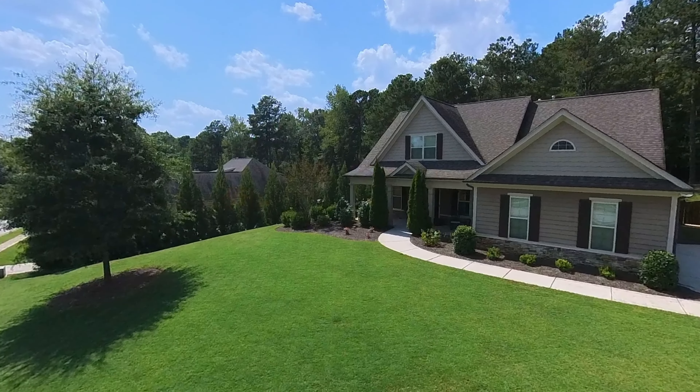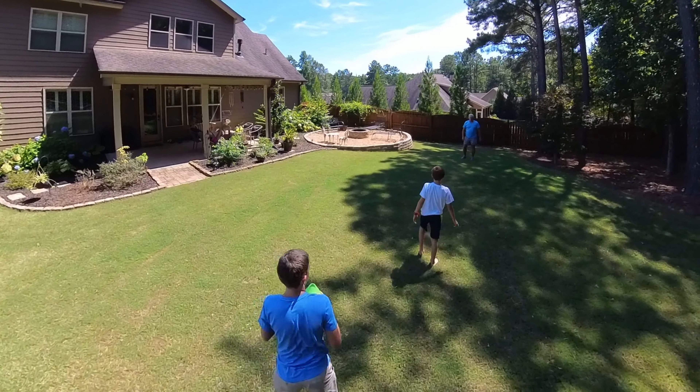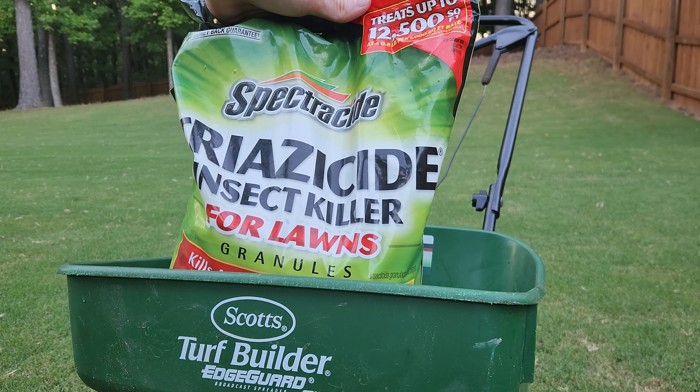Bugs are everywhere, but if you're seeing them in your lawn, there's going to be more where that came from — it's a sign of deeper problems. When we moved here a few years back, my yard was crawling with all kinds of insects. Anthills would constantly pop up and I'd knock them down with my mower, only for another to pop back up. It was making my yard unlevel and causing extra wear on my mower. We'd find ticks on us after playing outside with the kids. You also have insects like grubs and armyworms that will quickly destroy your lawn if left unattended.